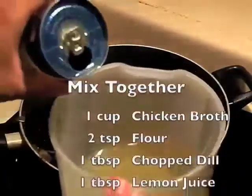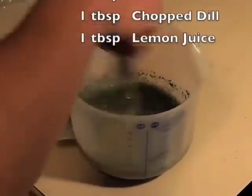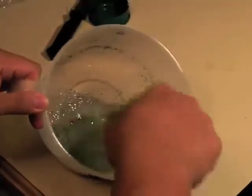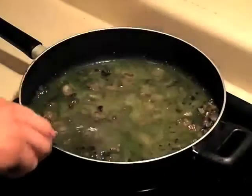For the sauce you want to mix together chicken broth, flour, chopped dill, and lemon juice. It actually looks kind of weird — it looks like a weird herbal drink. After you've got that nice and whisked together, you're going to pour that into the skillet and whisk it around.